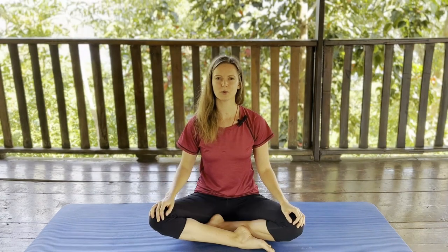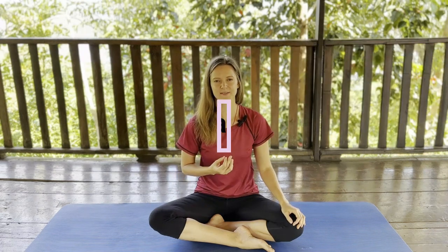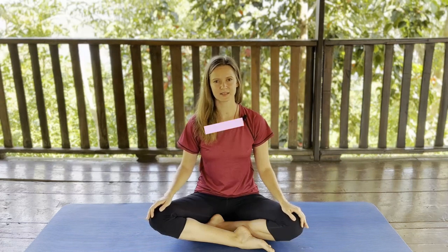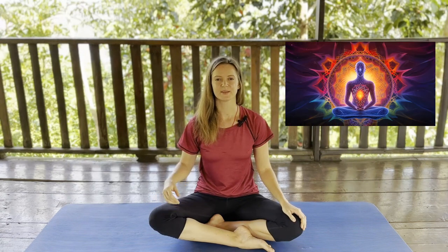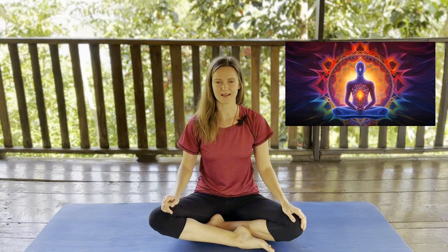Today we will be working on our spiritual development through breath practice or Pranayama breathing. The word Pranayama comes from Sanskrit where Prana means the vital energy or the life force, and Ayama means control. So Pranayama practice involves the work with our life energy through the control of the breath. When practiced regularly and sincerely,